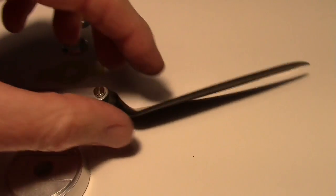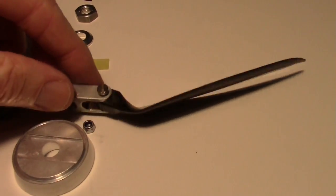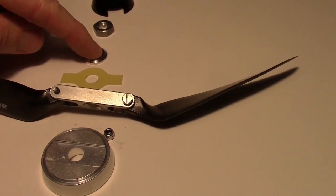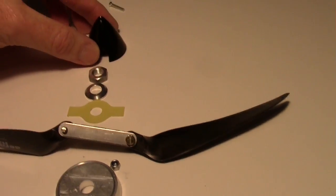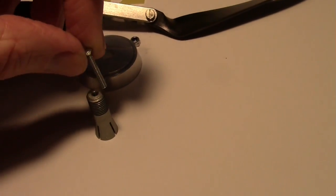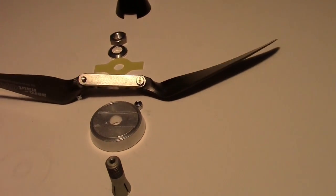The blades have to go in the pusher configuration. If this were going on the front as a tractor on a regular plane, the blades would just flip over and be mounted the other way — that's the only difference. Then you add the blade stopper, the retainer plate, the nut, and finally put the spinner cap on with its screw, which fits into the end and holds the spinner on. That's all there is to it.